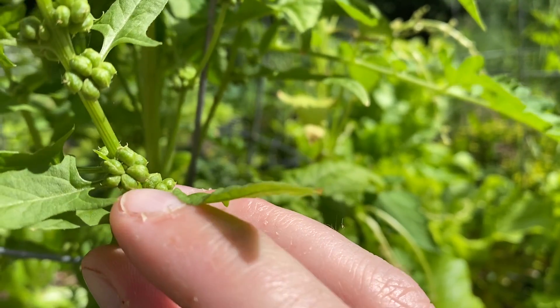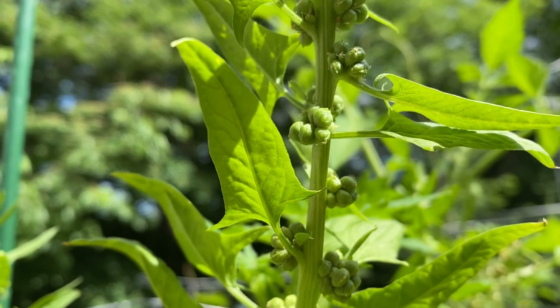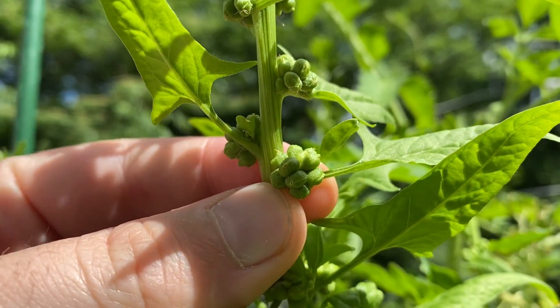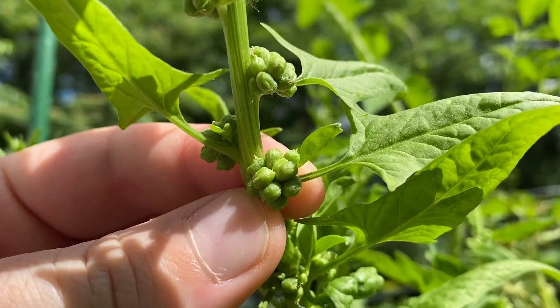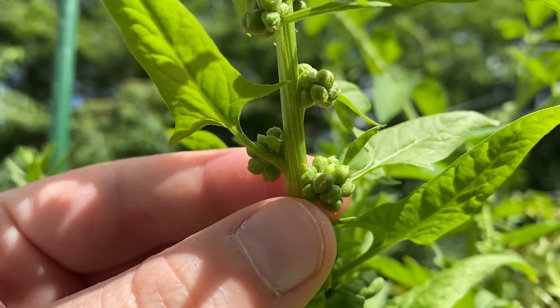It looks like a lot of these seed clusters have six seeds per cluster. Some can have less and some can have quite a bit more. Look at all these ones — one, two, three, four, five, six, seven, eight, nine — nine or possibly even ten seeds in that one.